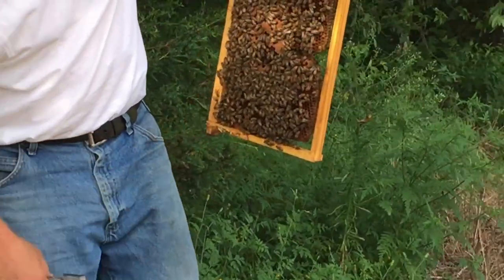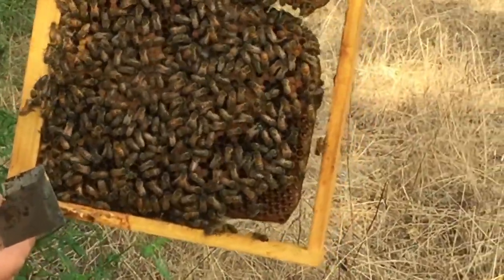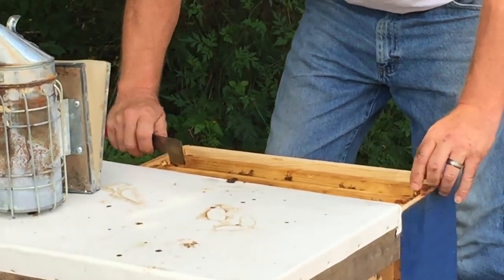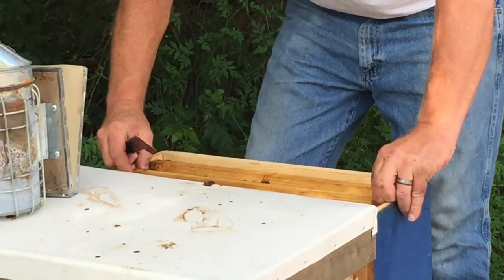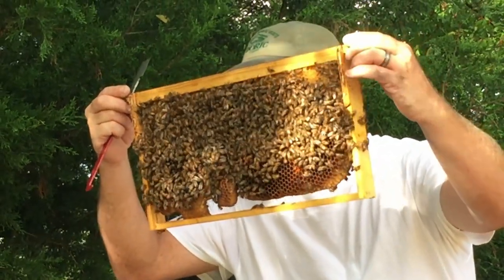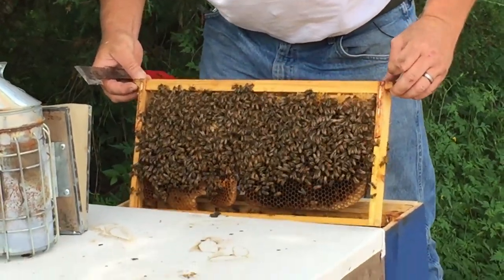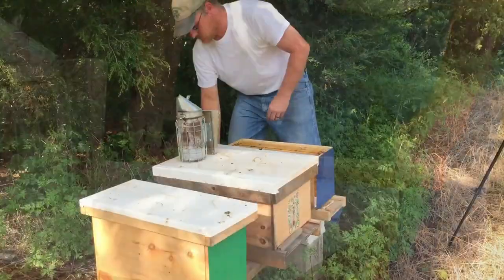She's right down here — she's hiding. Can you see her? Yeah. She's got eggs in this frame so she's doing her job. That's all I wanted to see: queen is in here, she's laying eggs, and they're building a little bit of comb. So we'll put this one back together.